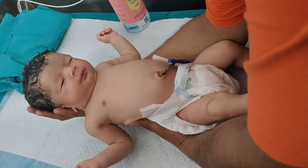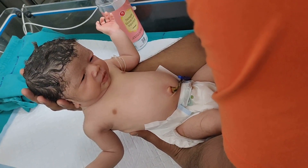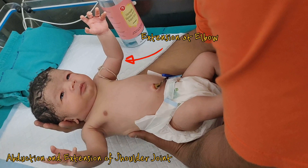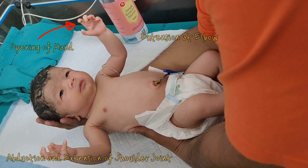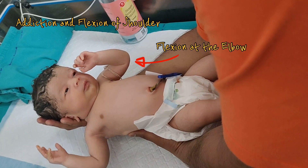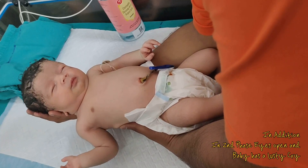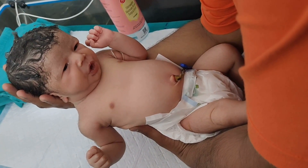Now see the responses of the baby. At the first phase, there is rapid abduction and extension of the shoulder joint, extension of the elbow, and opening of the hands. This is followed by adduction and flexion of the shoulder and flexion at the elbow and closing of the hands at the second phase. This second phase is a slower response compared to the first phase.